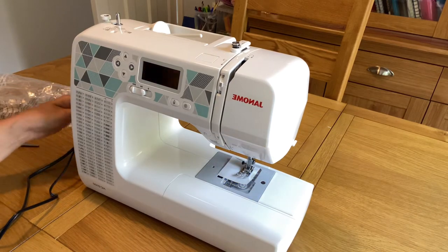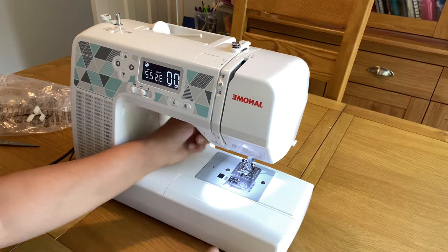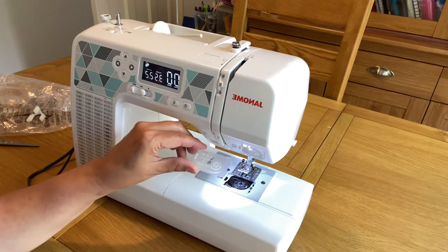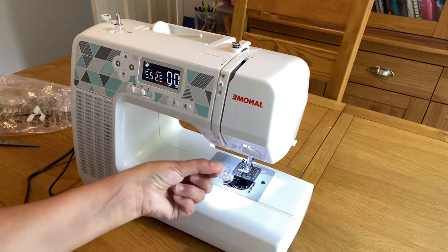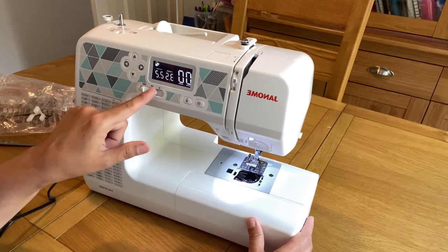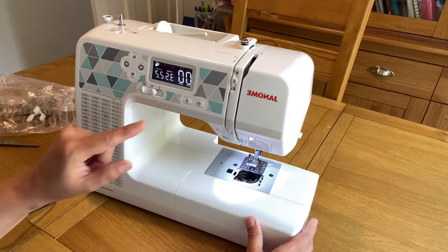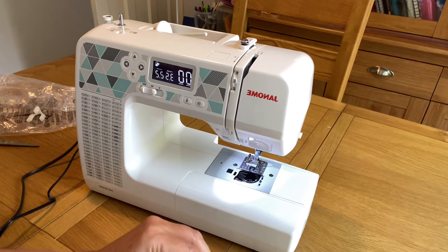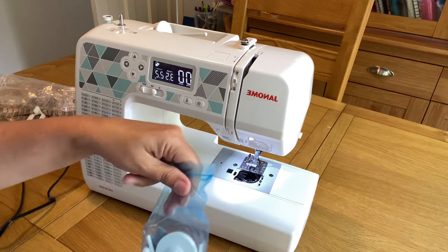The LED light lights up and you can see the LED panel is illuminated. The numbers light up as well, so if you are working in a dark environment it still lights up nicely. It has a top-drop bobbin holder. You can see the different buttons and some parts that came with this machine.